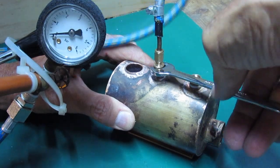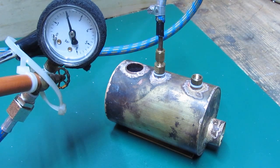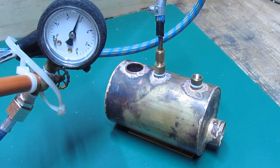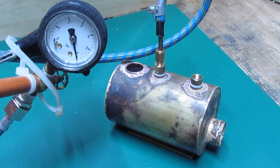As before, steam will go directly to the engine as it's produced. At 25 psi — that's not even 2 bar — steam will just blow by between the port face and the cylinder, which in fact acts as a safety valve.